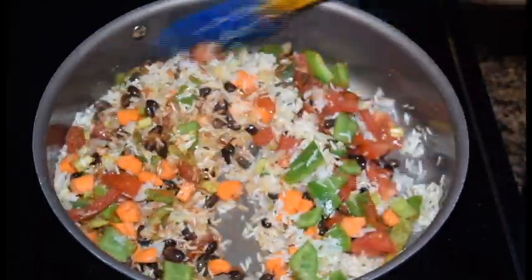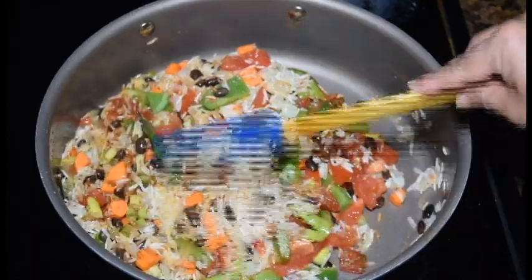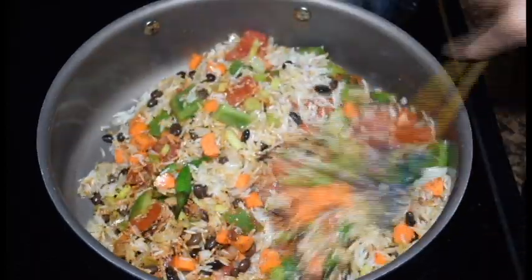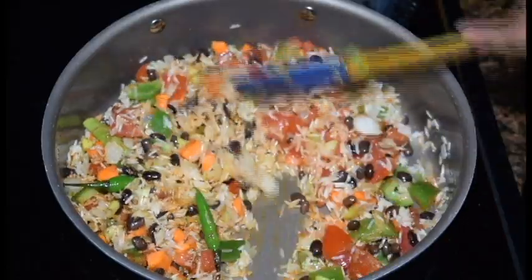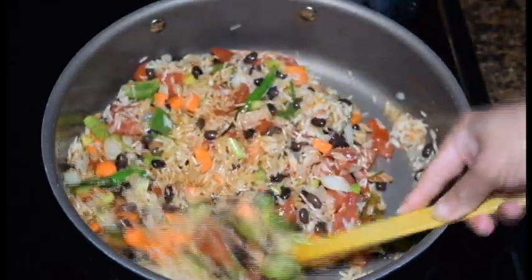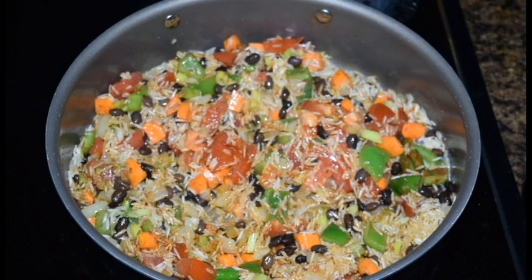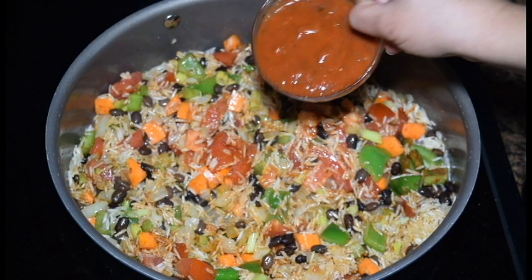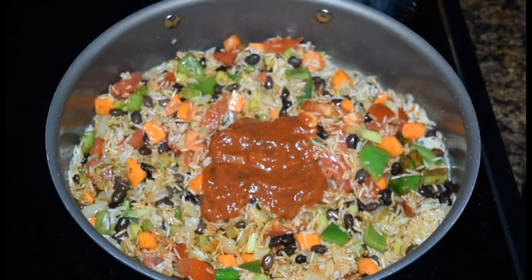After 1 to 2 minutes, I will add the tomato sauce on top.